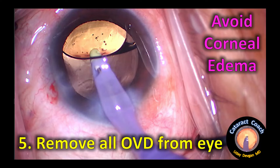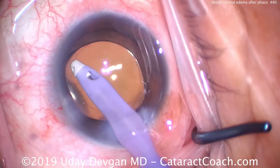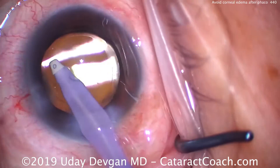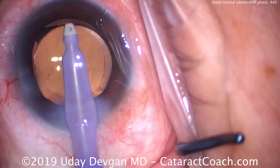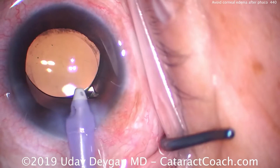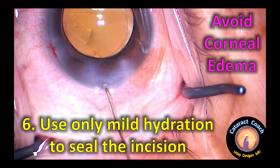Our next important point is removing all the viscoelastic from the eye, including from behind the IOL. If you leave viscoelastic in the eye, it can cause blockage of the trabecular meshwork and a very high spike in intraocular pressure. If the eye pressure goes very high — 40, 50, 60 mmHg or more — the patient is going to have a painful eye and a lot of corneal edema just from that increased IOP. Make sure you get all the viscoelastic out, from behind the IOL as well as the angle of the eye. The angle sweep method — available on CataractCoach.com — ensures there's no retained viscoelastic in the angle, which is the most common place.